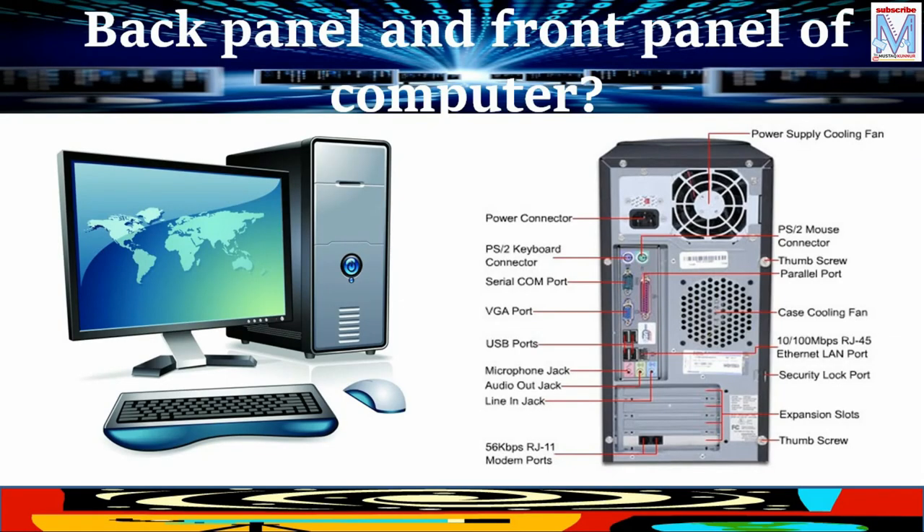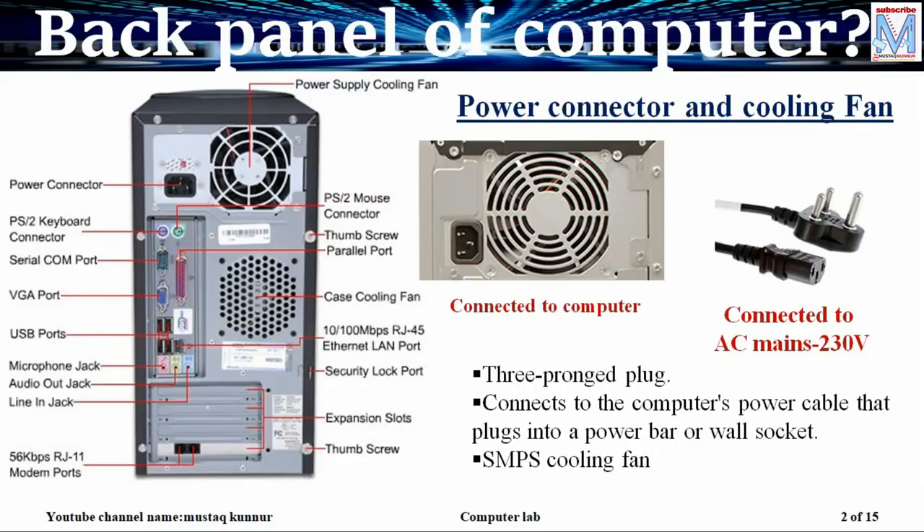Hello friends, in this session I am going to explain you about the back panel and front panel of the computer. First of all, you will see the power connector is of 3 pin, which is located at the rear side of the CPU. We also have the cable that is called power cable.